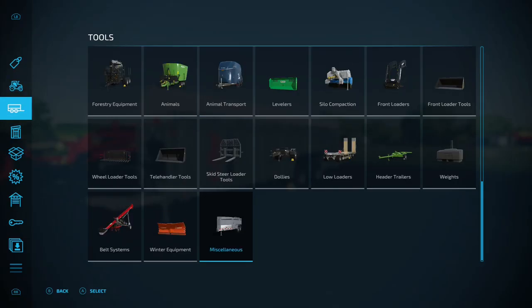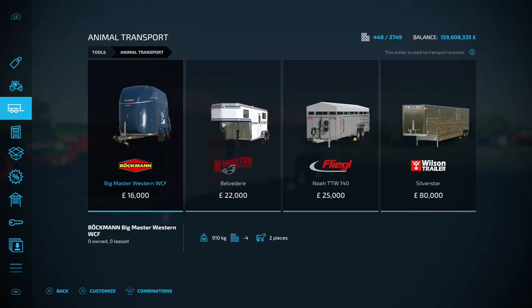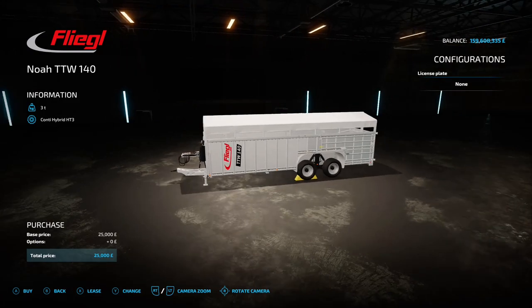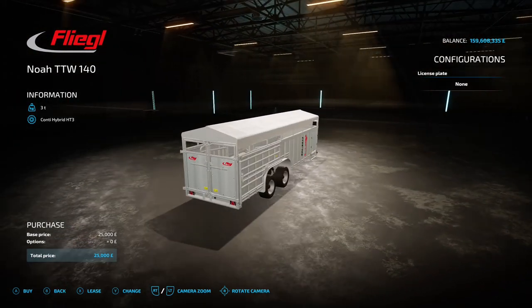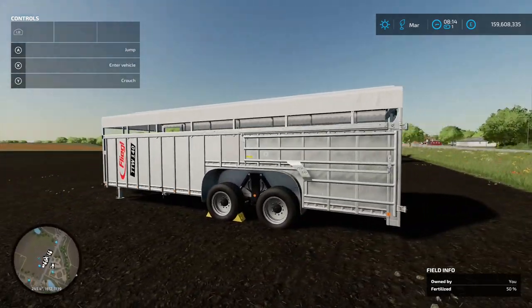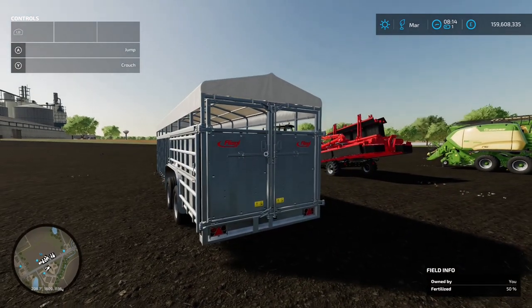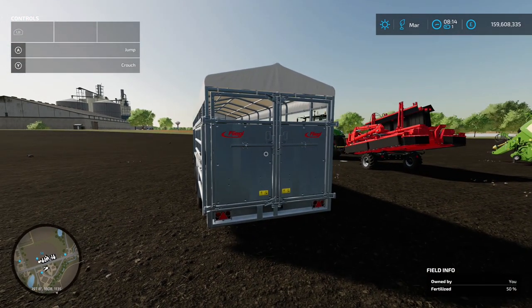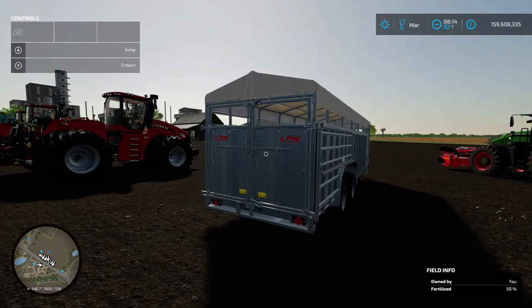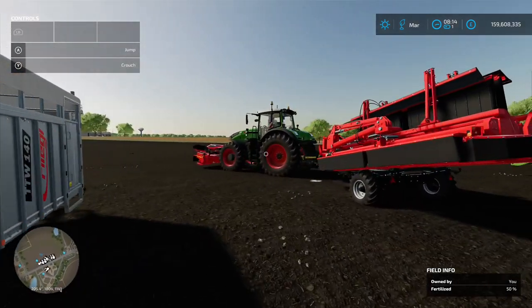Next we've got the Fliegel Agritechnic Noah TTW 140, which is an animal trailer found under Tools and Animal Transport. It carries six cows, 13 pigs, and 13 sheep - there's no option to carry horses. It costs 25 grand and the only option is changing the number plate. When you hook it up, lower the back and the doors open so you can put your animals in if you're collecting from the dealer yourself.